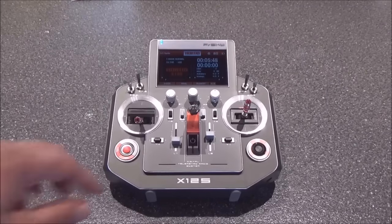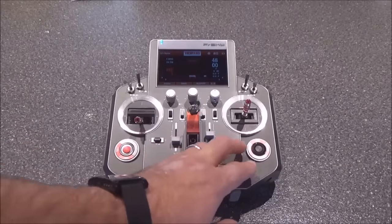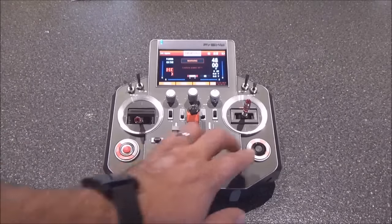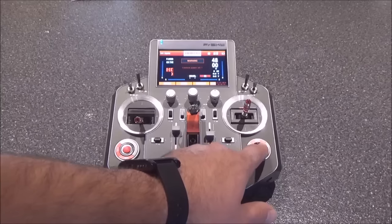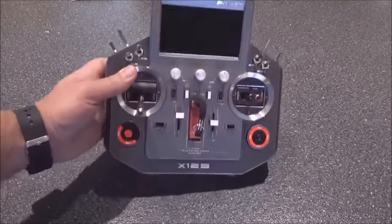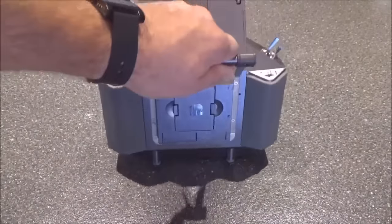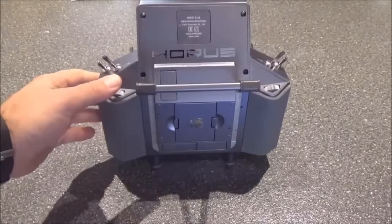Let's flip the radio over and look at the back. I'll turn it off — it came up and asked if I really wanted to turn the radio off, and I'll roll over and tell it okay, then push the encoder to complete the power-off process. Now we'll turn the radio around and talk about some of the features on the back.